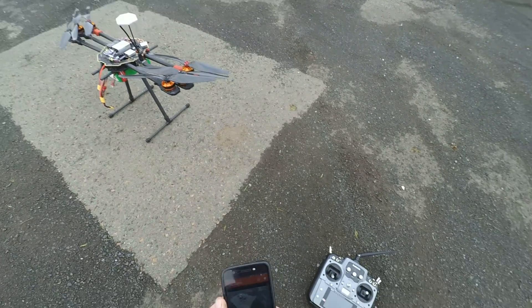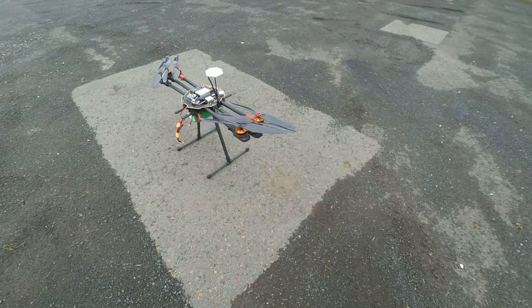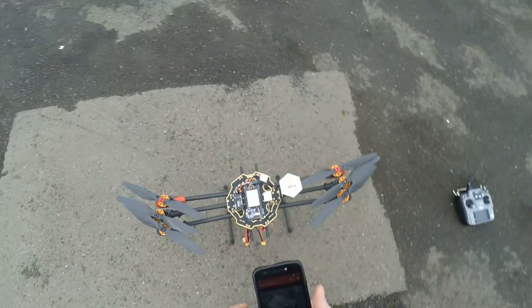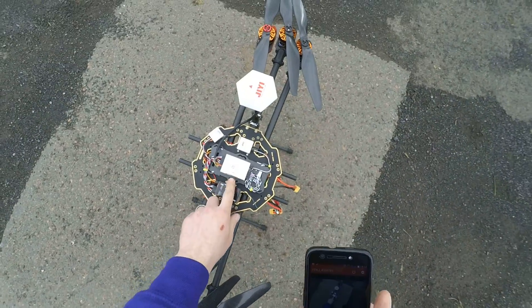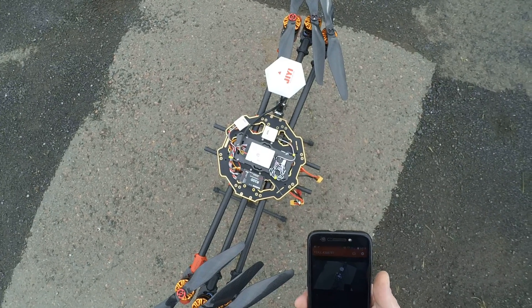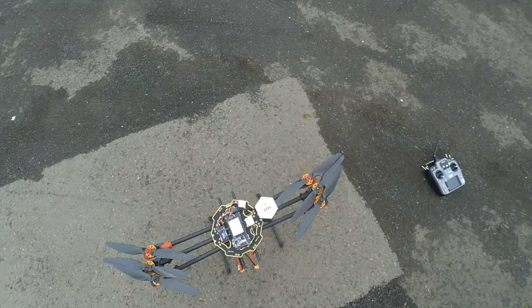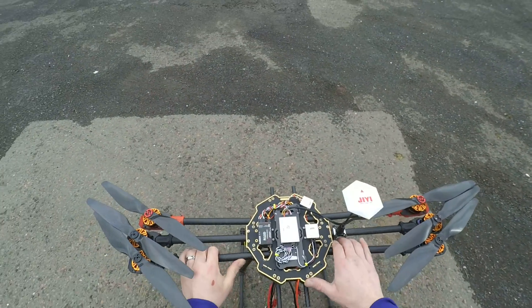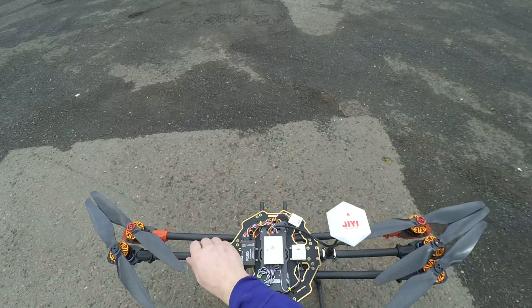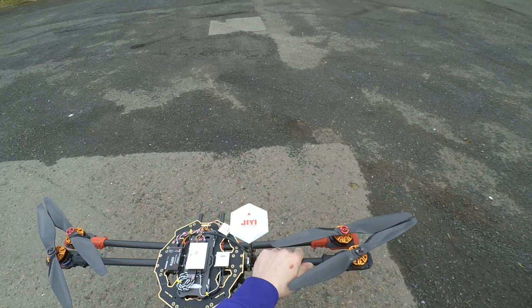Right, okay everybody, here we are. This is going to be the first maiden flight of my Turret 680 build, running the YEGE P2 Pro flight controller. First thing I want to do is a compass calibration. I've already done this out the back but I'll do it here out in the open just to be sure.